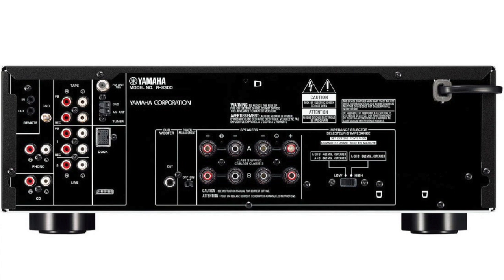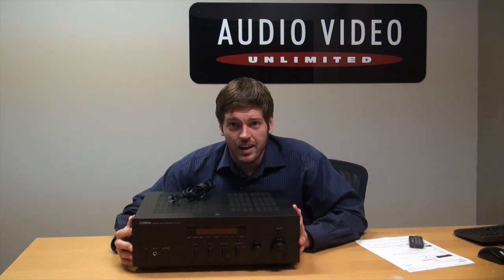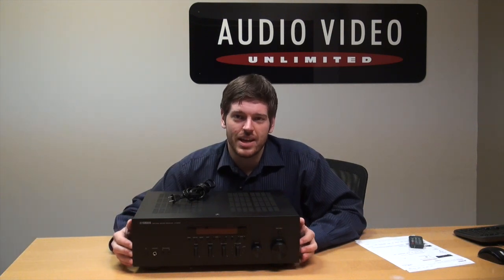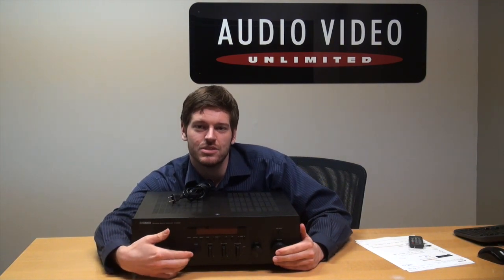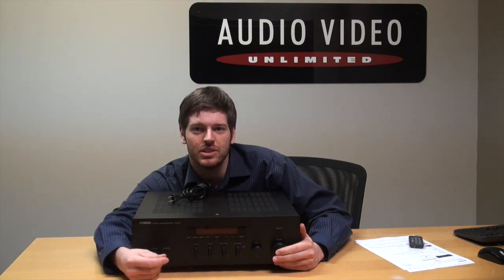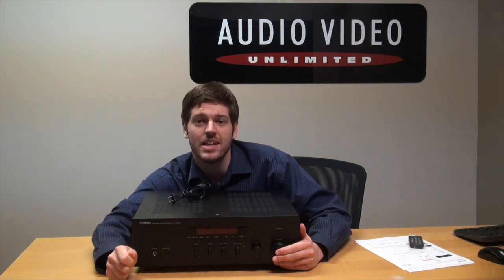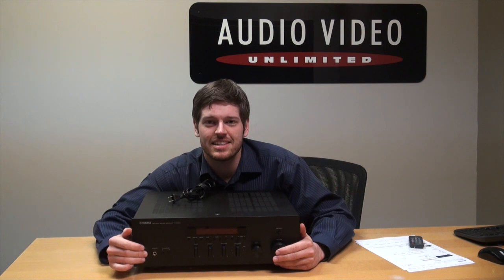Let's spin this around because the other side is actually the more fun side to look at. This is the front of the Yamaha RS300, and I think this is easily the most beautiful receiver we have downstairs at this time. You've got these beautiful flat knobs up front and they do turn — they're not sliders, but they're just so minimally designed and they feel so good. They're nice and wide so you can grab them and tune them to exactly where you want them.